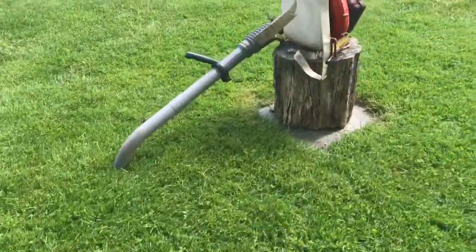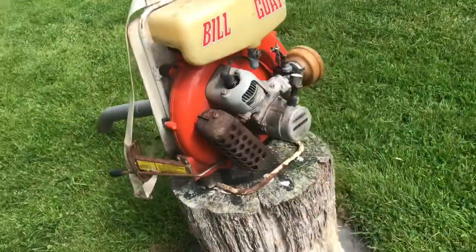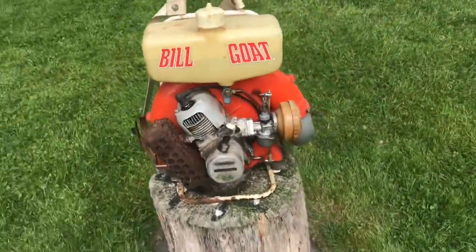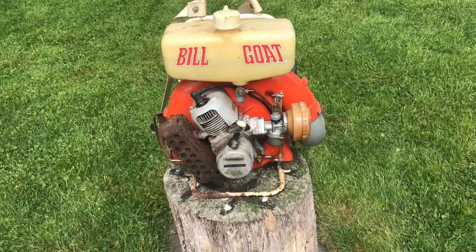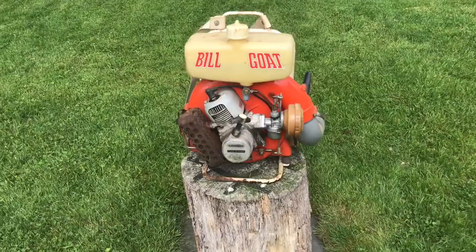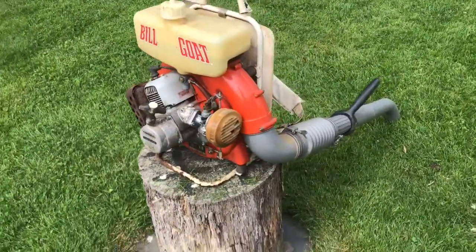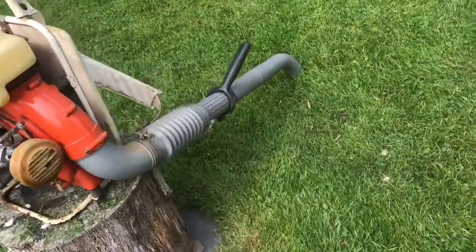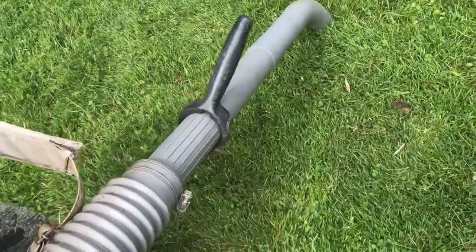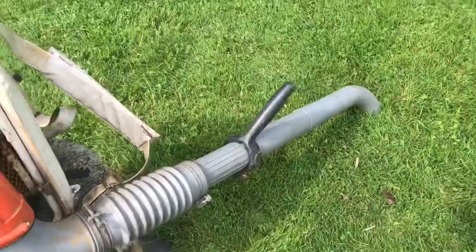So now I'm going to take the Billy Goat and blow off my deck. I saw a comment on my video last night from Turning Wrenches — I haven't checked him out yet, but please go check him out, I'll put the link in the description. He said too bad you didn't have a handle for that. So I dug through my parts, found a handle, and put it on. Now I've got a handle.